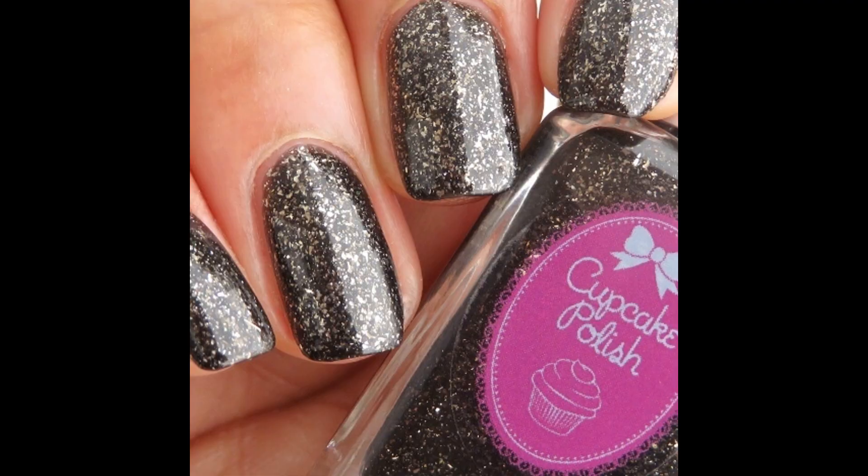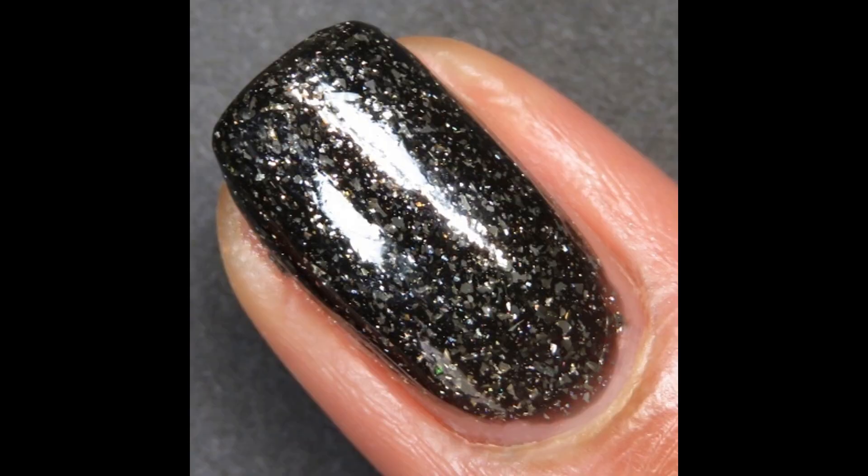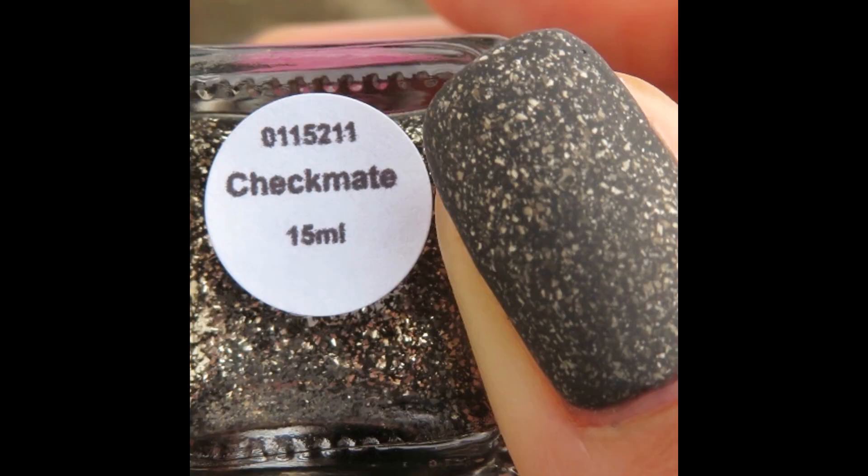Pictured are three coats of Checkmate with a glossy top coat and a matte top coat — and how amazing does this one look matte!